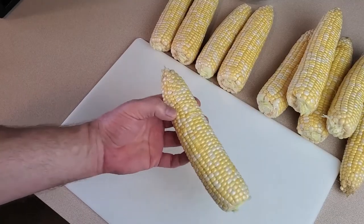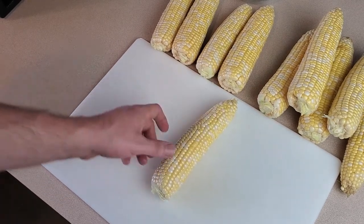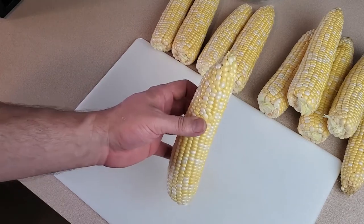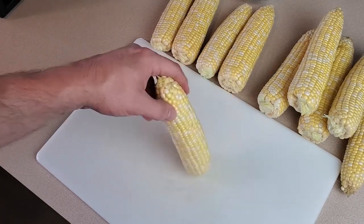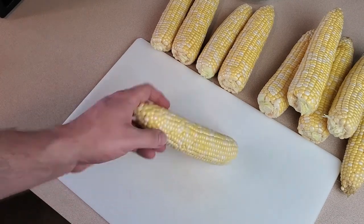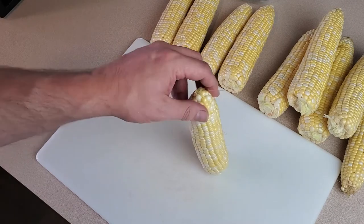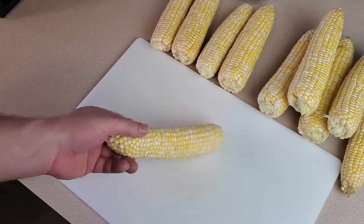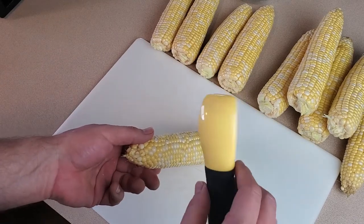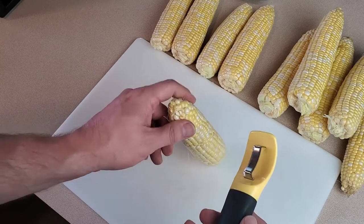The next thing we have to do is take the kernels off the cob. For dehydrating I do actually cook the corn before dehydrating — I find it helps them rehydrate a little better. I remove the kernels before cooking because it's easier, I don't have to hold a hot cob, and the kernels are more firm and slice off easier without creating a mushy mess. You can use a sharp knife or any one of the gadgets made for this. I'll use my corn cob peeler shaver because I think it works pretty well.